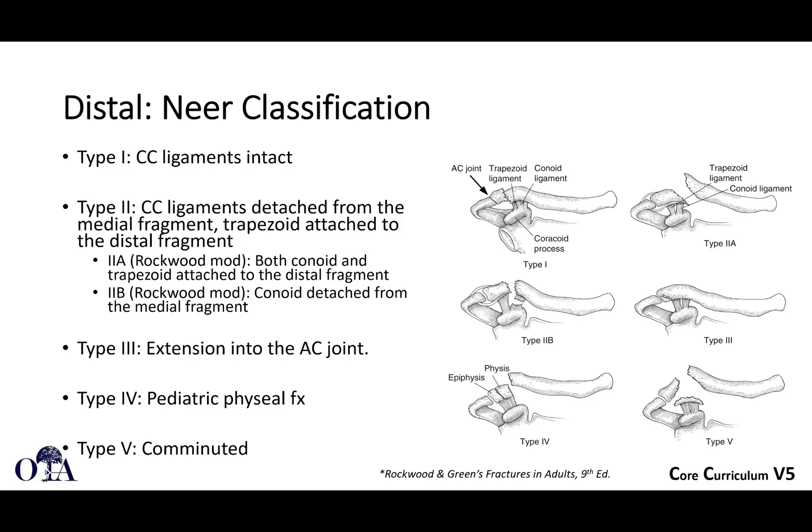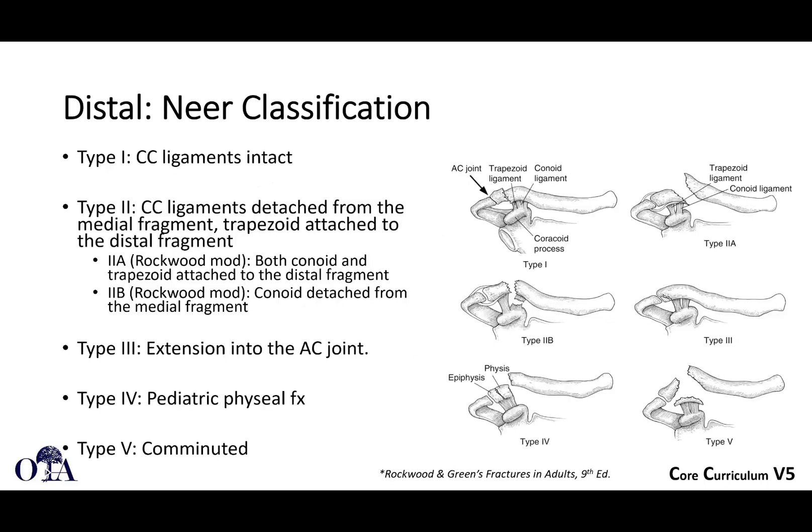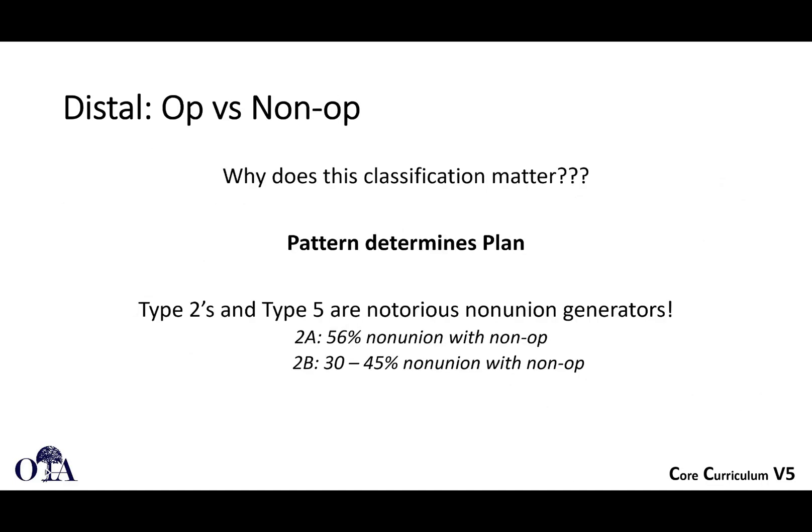There are also type 3, 4, and 5 fractures in this classification. The pattern helps determine the plan — type 2s and type 5s are notorious non-union generators. Looking at some of these type 2s with really wide displacement and the type 5s: when you have that much displacement, there's not a lot of bone contact, and these can be uncomfortable non-unions with a lot of deformity. So you may have to do something surgically in these cases.